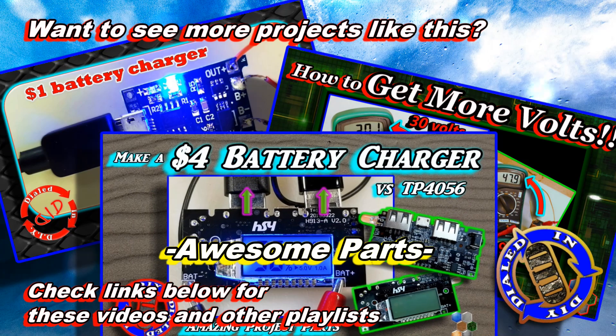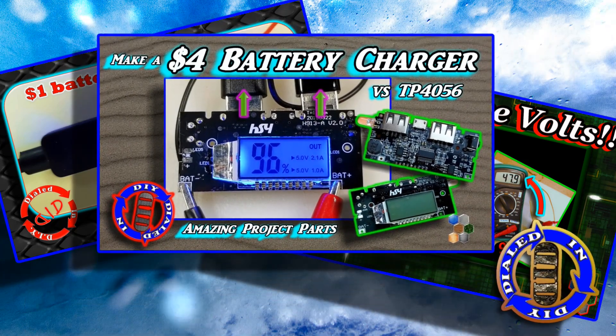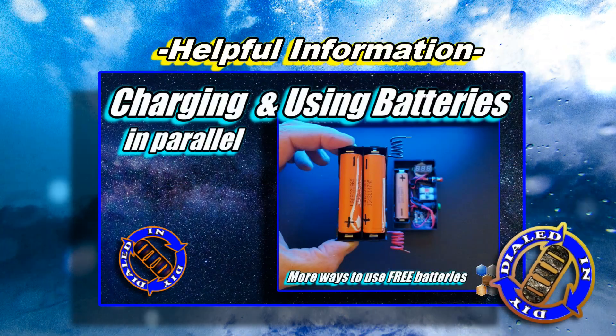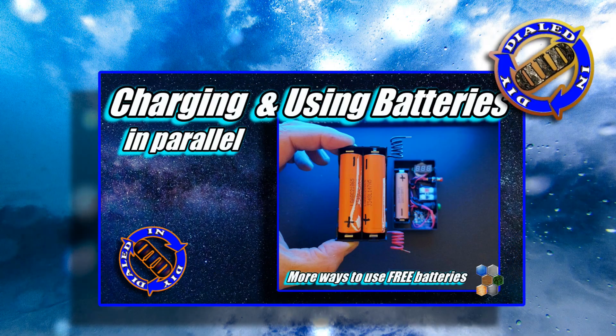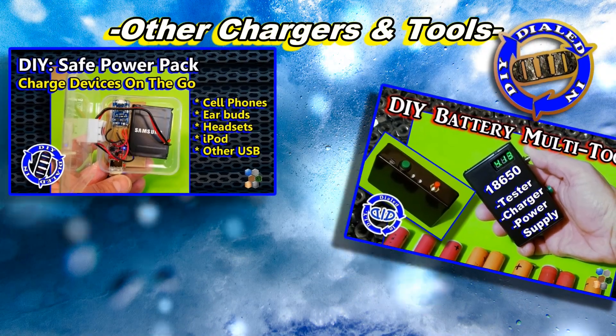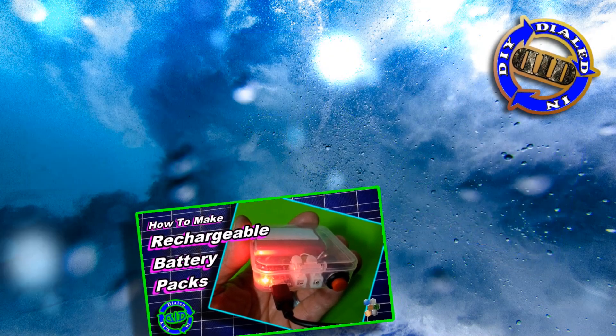If you want to make something similar to this but with fewer parts, check out some of the videos that you see here — they're all linked in the description below. I also have some videos that share useful tips on charging and using batteries in parallel, as well as plenty of other chargers and multi-tools that I've made with these kinds of parts that have been tremendously helpful for me and my friends.